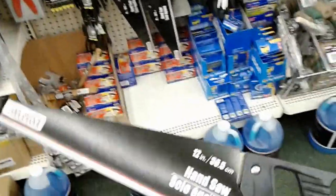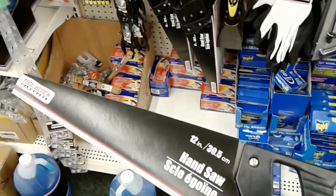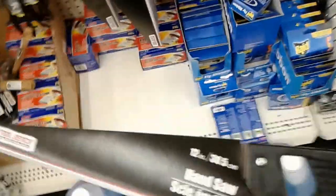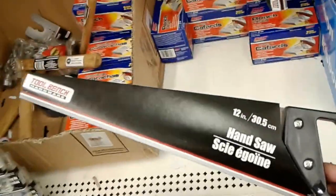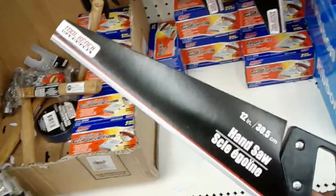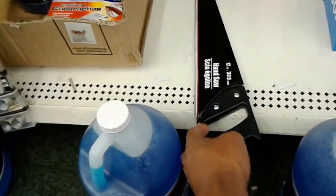Hello everybody. I thought I'd do a real quick video to show that I am currently in Dollar Tree, trying to pick up some items to finish up the yurt. I was looking for my handsaw the other day and couldn't find it, so I'm going to go ahead and buy this one dollar handsaw — just so I'll have it for the yurt to finish construction and do any other cutting I need to do.